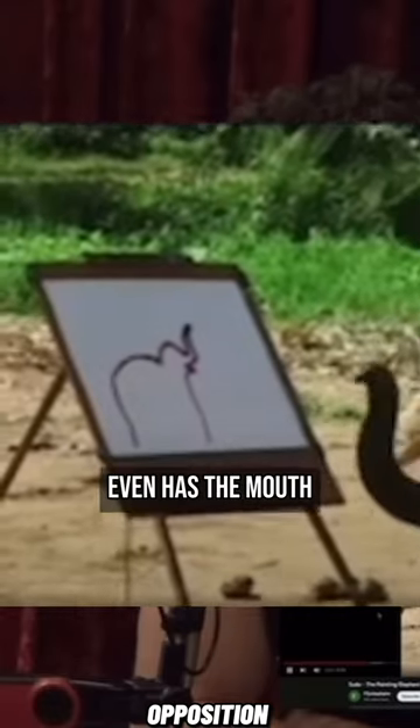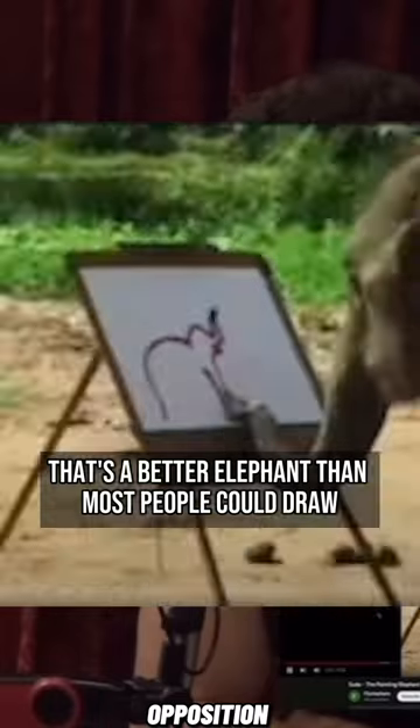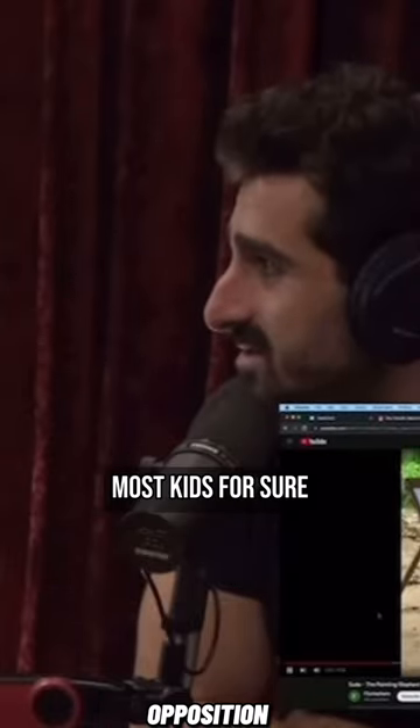Look at that, it even has the mouth. That's a better elephant than most people could draw — yeah, better than most kids, for sure.